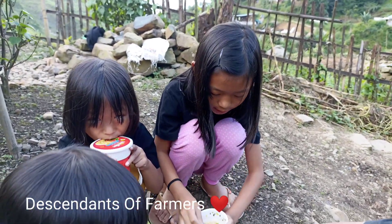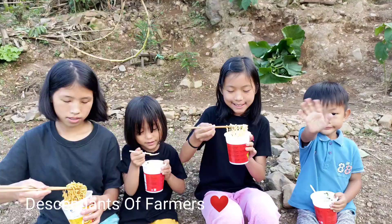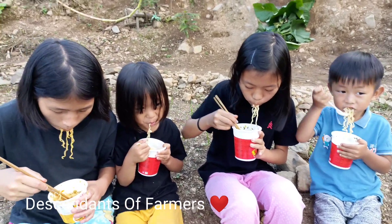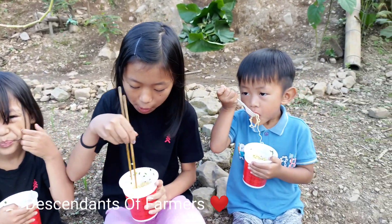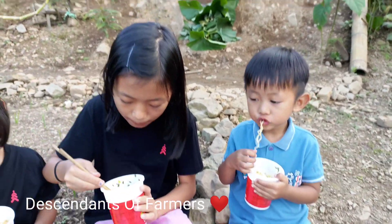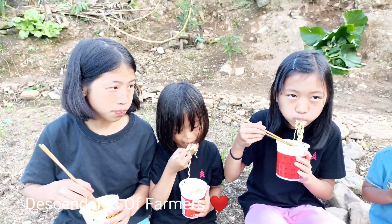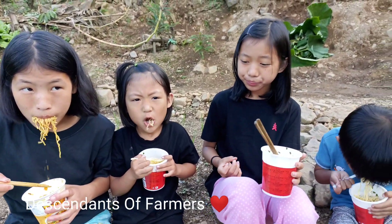We will eat. Mmm. So good. Mmm. What is it? Mmm, it's good. Mmm.